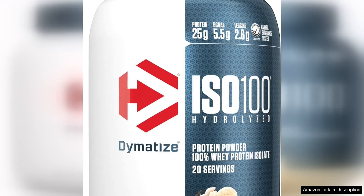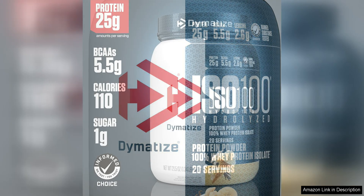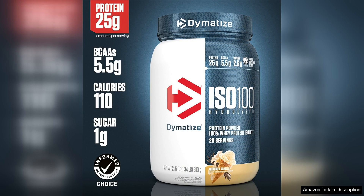Dymatize ISO 100 Hydrolyzed Protein Powder is a top-notch product for those looking to up their protein intake. With 25g of pure whey isolate protein per serving, it provides a powerful punch of protein to fuel your muscles and aid in recovery post-workout.